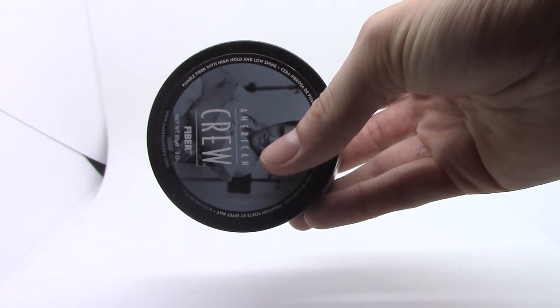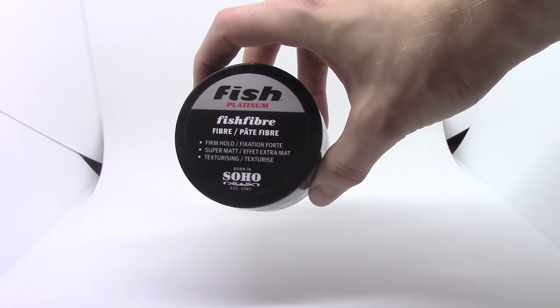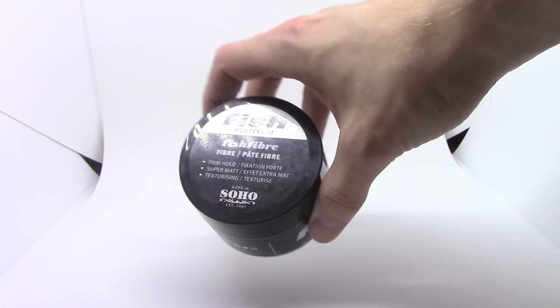Let's begin by looking at what these products actually claim to do. The American Crew product says pliable fiber with high hold and low shine. And the Fish Fiber says firm hold, super matte finish. So very comparable to one another.